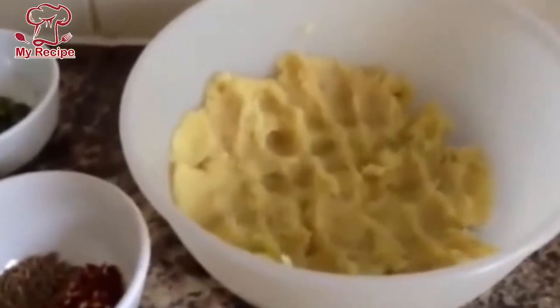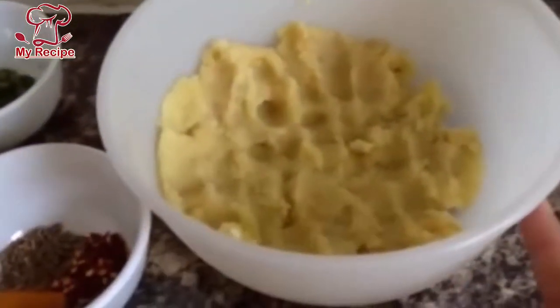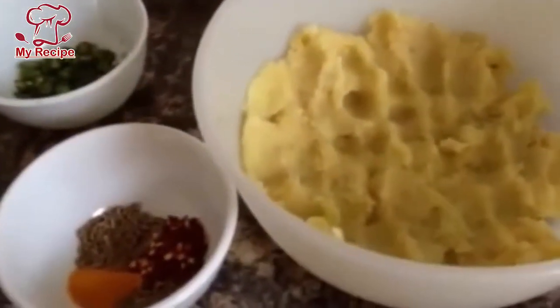Hello everyone, today I am giving you a recipe for aloo paratha. This is very easy to make.